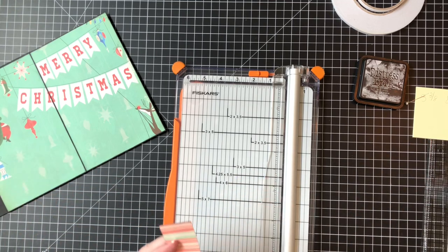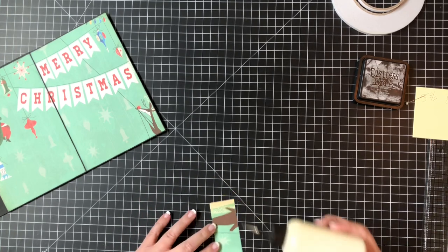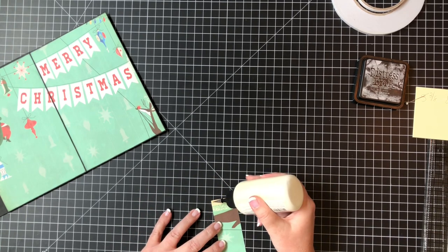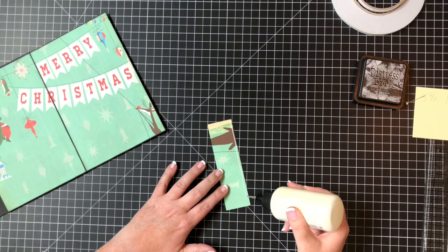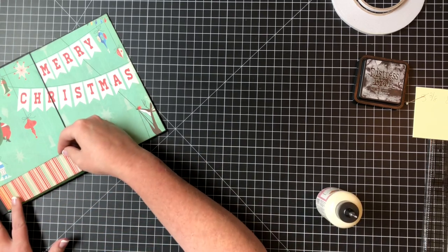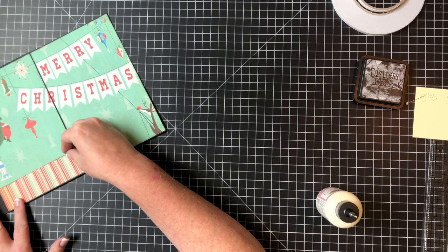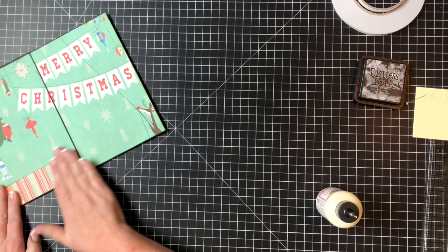Now I'm going to go ahead and ink around the edges, then glue just on three sides and put this down right on the bottom underneath Santa here - and that's going to make a pocket that we can put tags in.